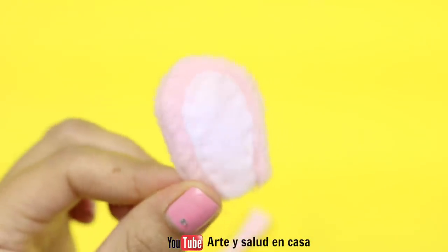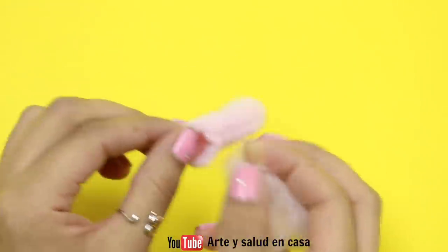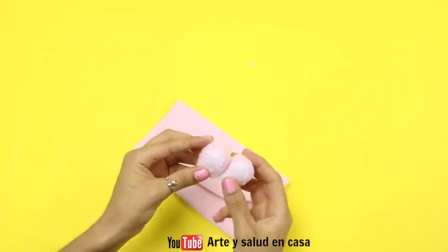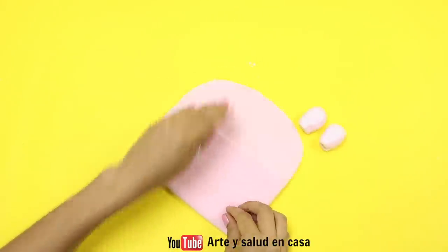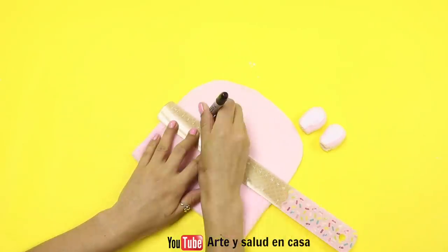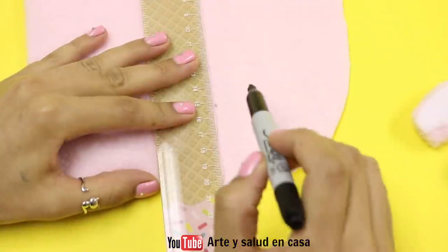If you still want it a lot more fluffy, you can just put a little bit of pillow stuffing inside. Obviously you're going to have to make two. Now it's time to put them on — you can either stick them right on, or you can make two marks inside the pencil case with a sharpie and a ruler.